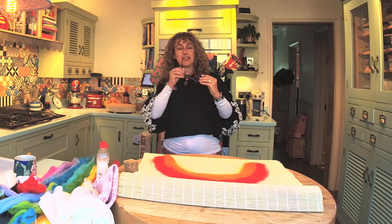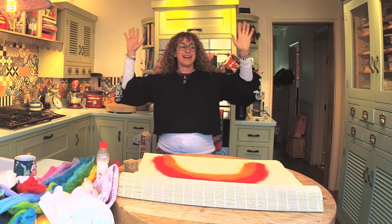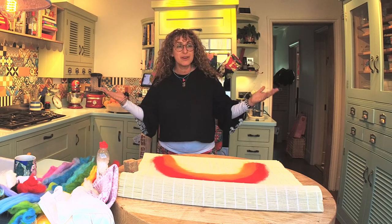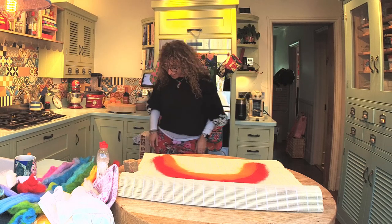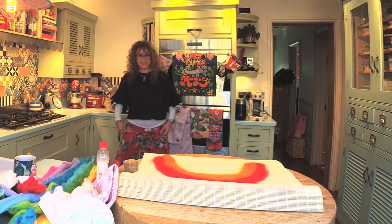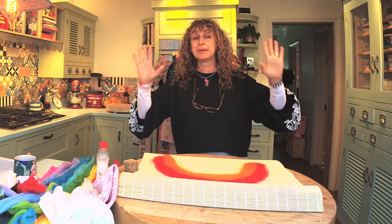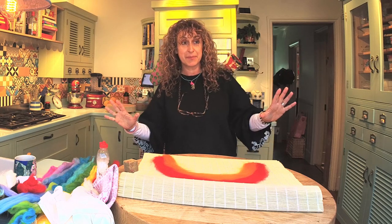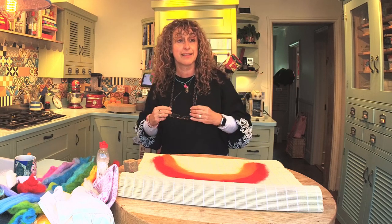Good morning everybody. Are you all there? Are you waving at me? Who's wearing their pyjamas? Nobody. Look, I am — and my slippers especially. Welcome. I know it's a lovely morning but we're going to just do some felt rainbow making which incidentally you could make outside in the sunshine.